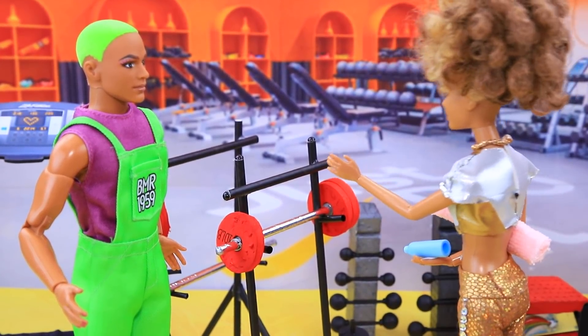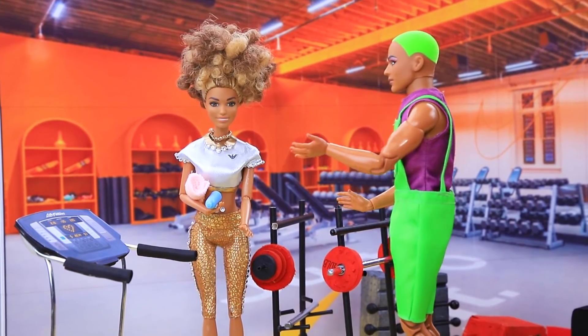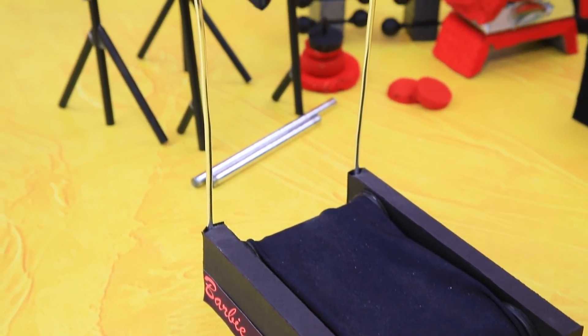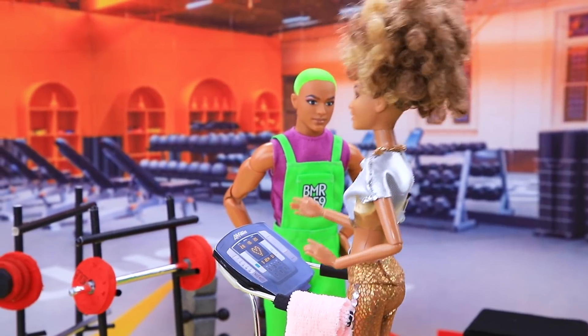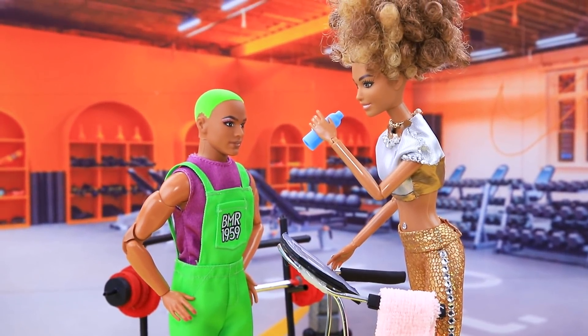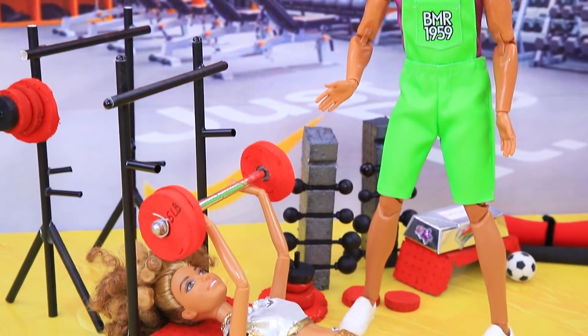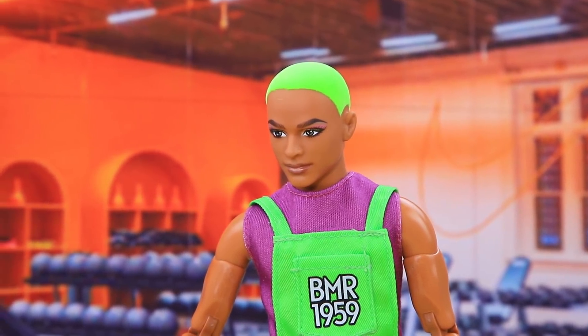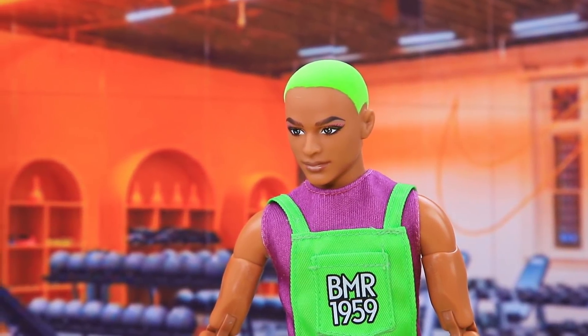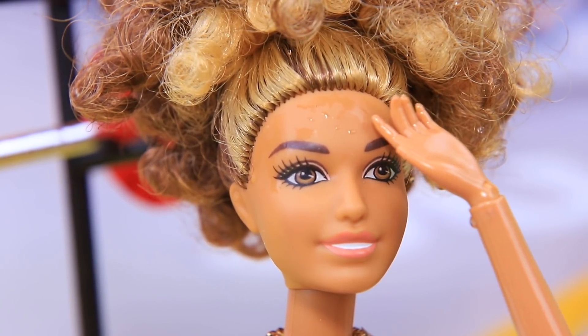Sue wants to go straight to the bar, but the trainer stops her: 'First, you need an easier exercise! We need to warm up!' Cardio exercises are a good idea — Sue gets on the treadmill. Step! Step! Now run! Then it's time to lift the bar. 'Is this weight enough?' 'It will be enough for you! Control the weight! Be careful!' It was really hard, but she did it!